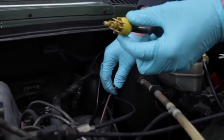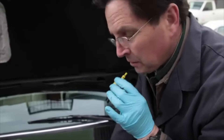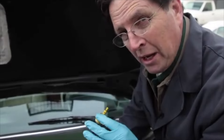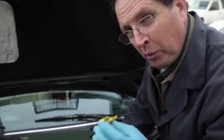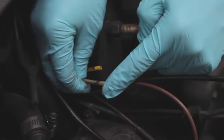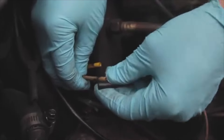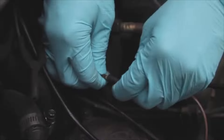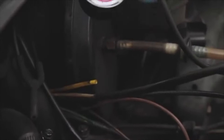You can test this check valve by sucking on it and blowing on it. It should blow through one way but not allow you to suck air back through the other. If it goes both ways, you're going to need to replace the check valve. The yellow-gray or yellow-and-black hard plastic line on some models is the circuit that goes back to the trunk to your vacuum reservoir.